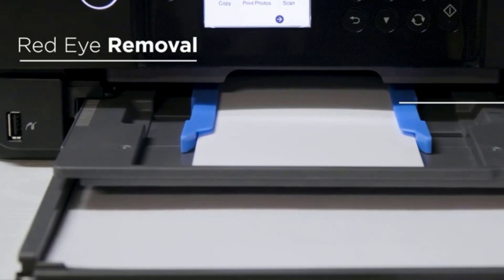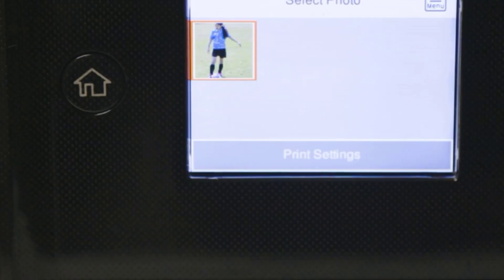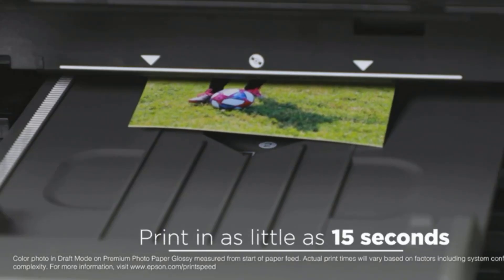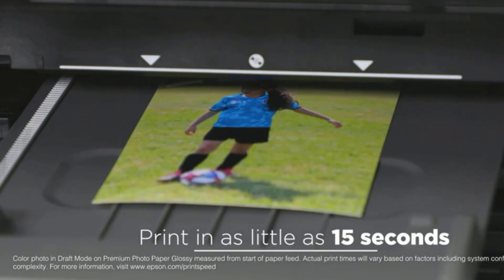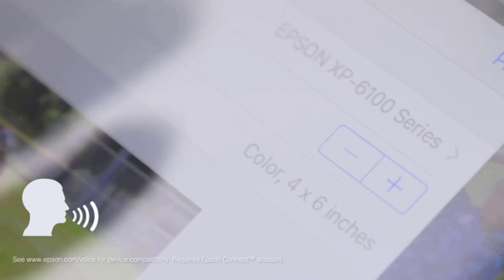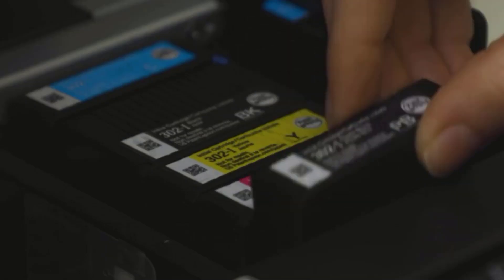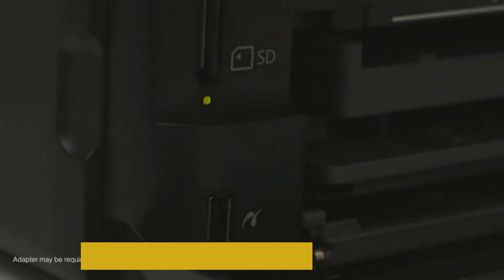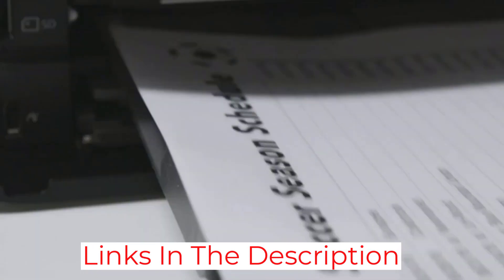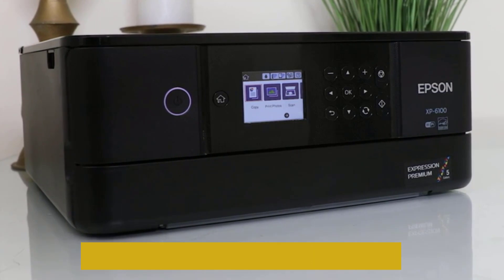This multi-purpose printer can be used with Alexa or Google Home, offers smartphone or tablet printing using the Epson Smart Panel app, and has fast print speeds of 15 ppm mono and 11 ppm color. Auto two-sided printing makes it efficient to use, and it can be used with Wi-Fi Direct for convenient network-free printing. Memory card and SD card slots make it easy to print stored photos.